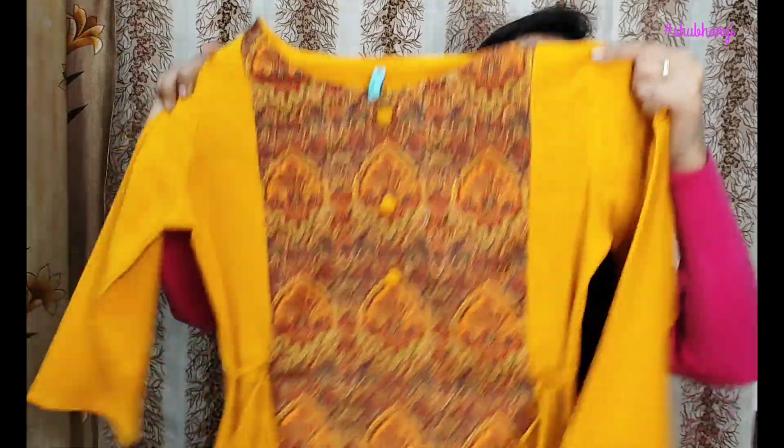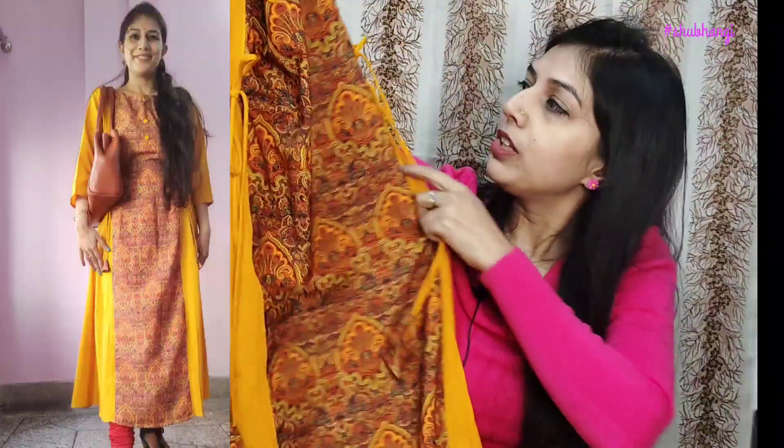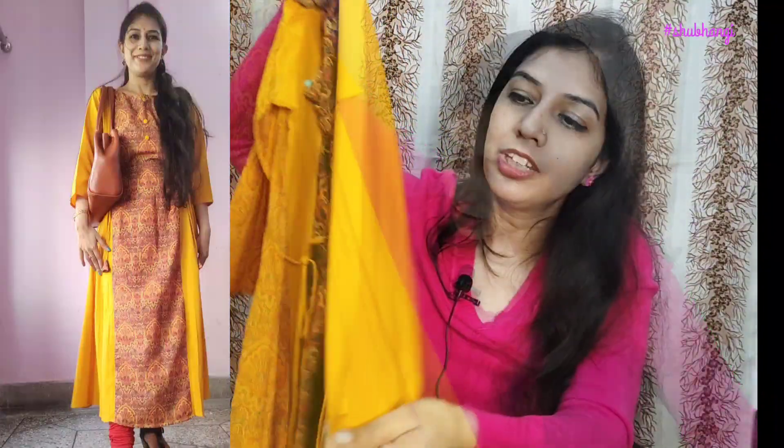Next, I bought a Seducaille print top. This is a mustard color. It is made on both sides and you can tie it on both sides. It has full sleeves. There is no design behind it.